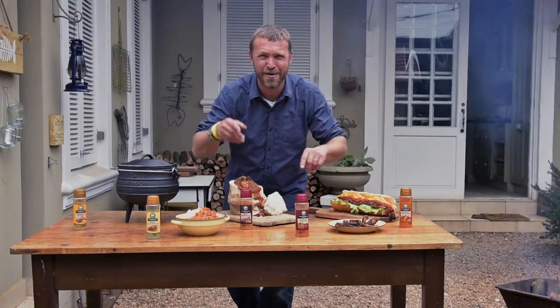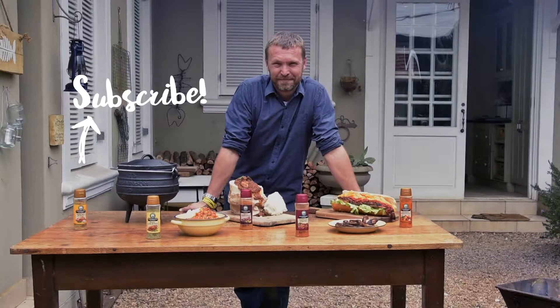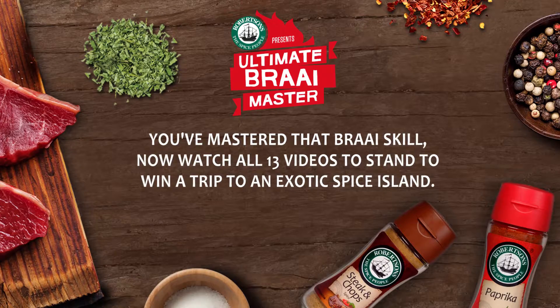Let's get this show on the road. Alright, let's learn it. Bye.